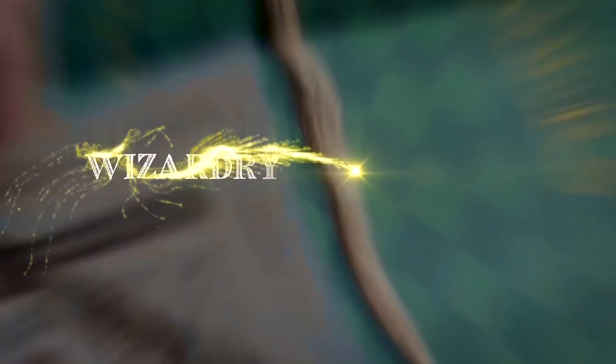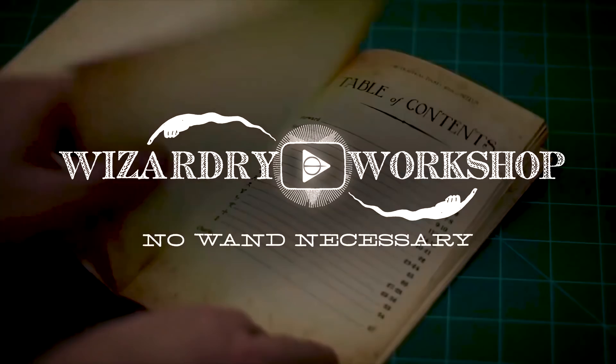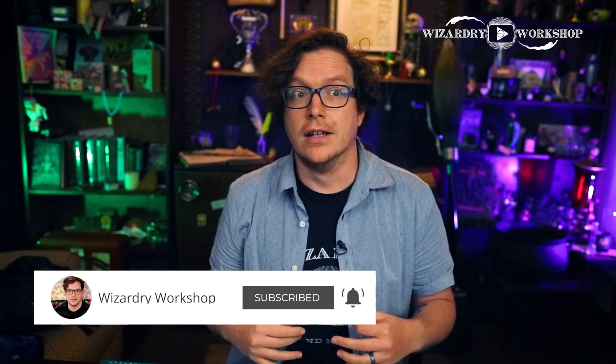Hey everyone, I'm Danny, and welcome to Wizardry Workshop. In today's video, we're going to be making a vinyl record, like a music record, of the Weird Sisters. I made this based on the fact that they played at Hogwarts during the Goblet of Fire at the Yule Ball Dance. So this is basically like a live recorded album for that concert.